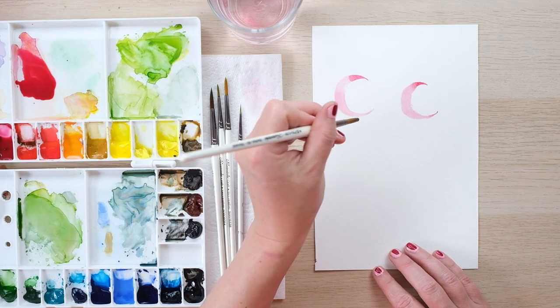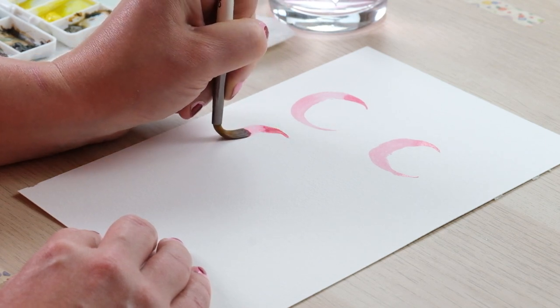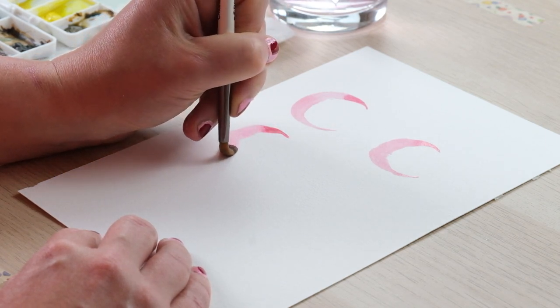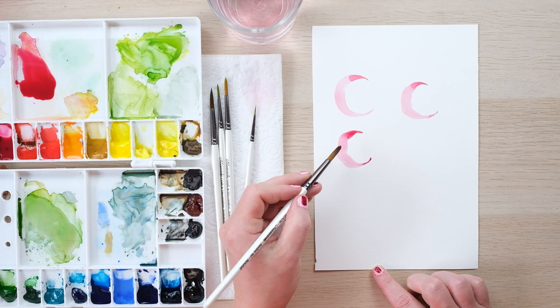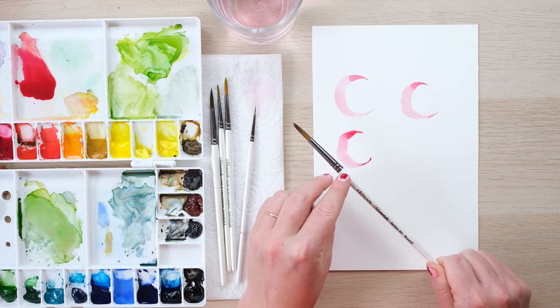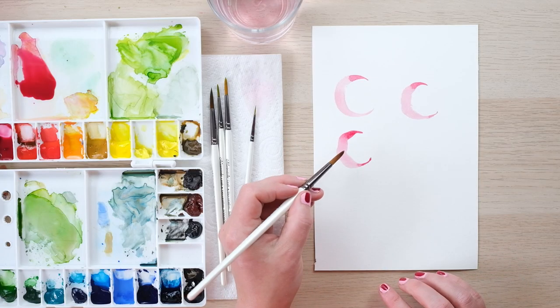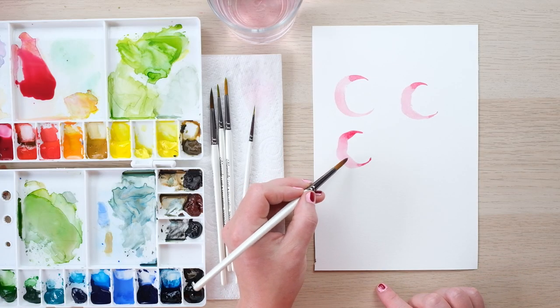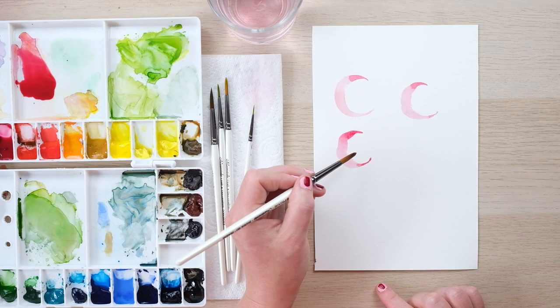The first thing I would say is practice imperfecting that C curve, and you want to get the contrast from thick to thin as extreme as you possibly can. I love to use the biggest brush I've got, even when I'm working on the really small bits in the middle, because this allows me to get a really broad centre of the stroke and fine tips on the end.